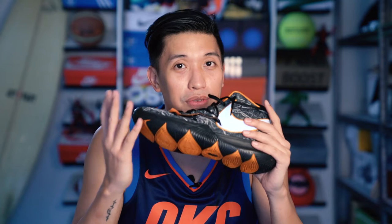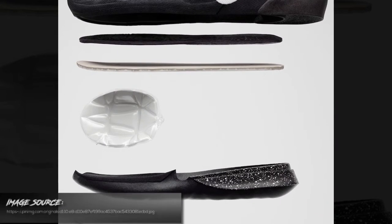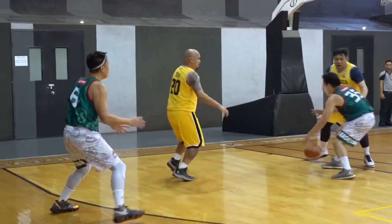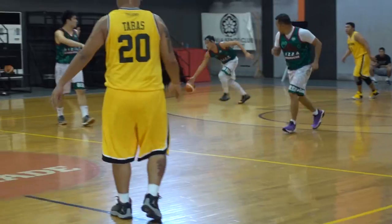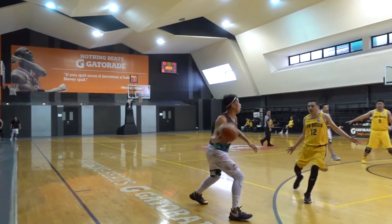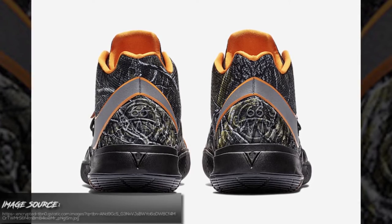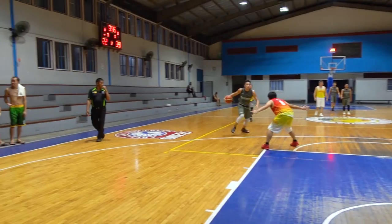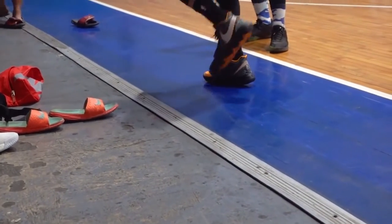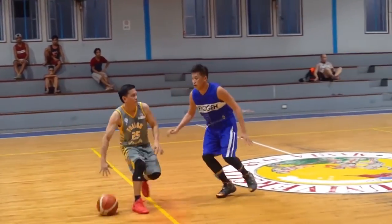Now let's move on to the cushion. The Kyrie 5 features a forefoot zoom turbo unit — it's articulated and you need a little break-in time to feel it. After breaking them in, it's very good and you can feel a nice bounce in the forefoot. For the heel, there is an injected phylon which is not that thick. This is how Kyrie likes it — he wants maximum court feel and maximum responsiveness, so he doesn't want a chunky cushion at the back of his shoe.